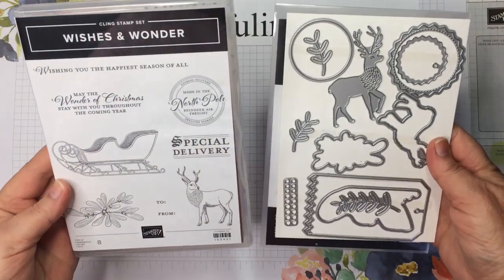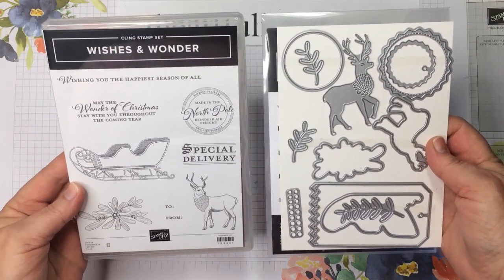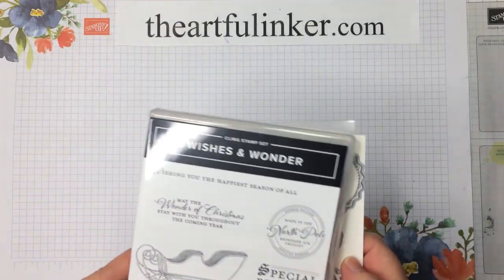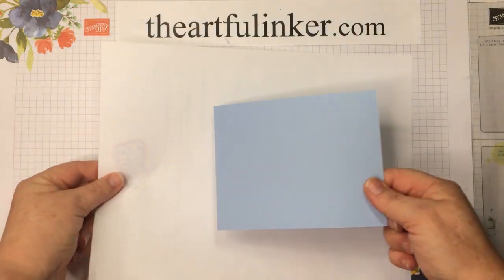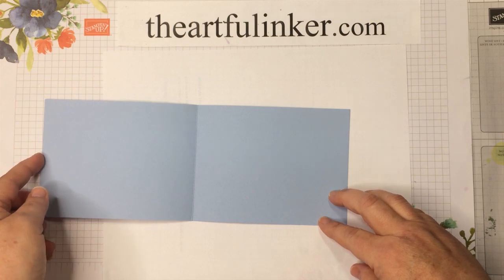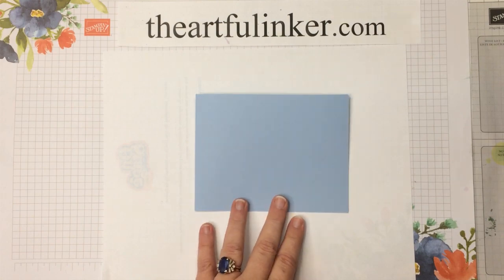For this last card, we're going to use the Wishes and Wonder bundle, which includes the Wishes and Wonder stamp set and the North Pole Wonder dies. Remember, if you purchase them as a bundle, you receive a 10% discount. We're going to start with our Seaside Spray card base — I've cut this one at 4¼ by 11 and scored at 5½, just like our previous card.